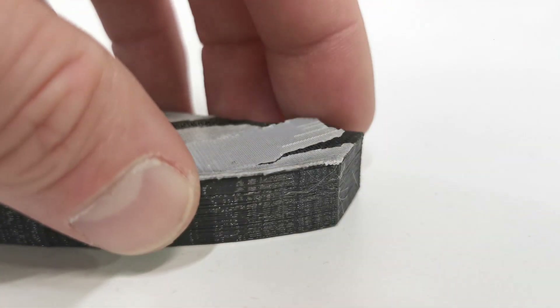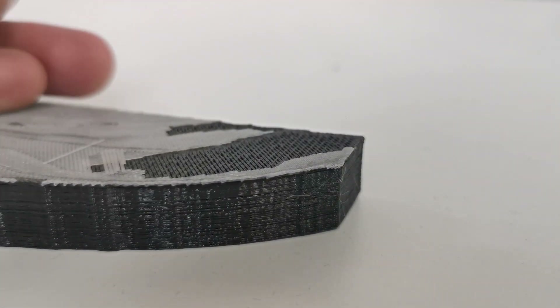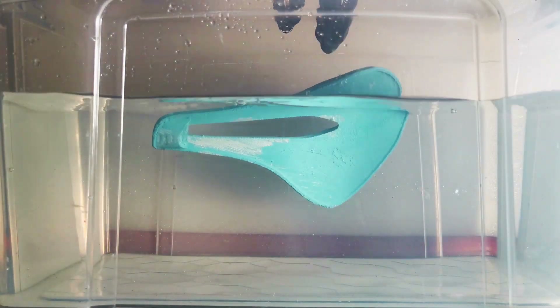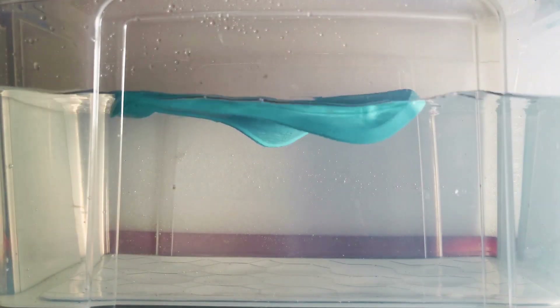Most of the support material can be easily removed by hand. The rest is dipped in water with the aid of a special additive; this filament will dissolve within a few hours at 40-50 degrees Celsius.